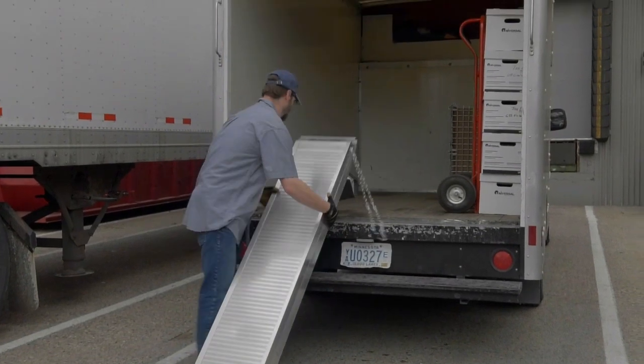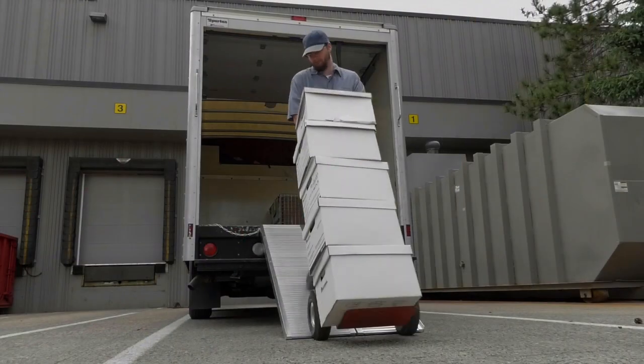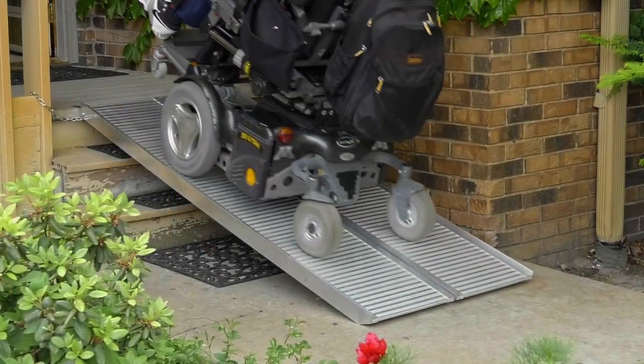And when the job is done, they fold for easy storage. Easily load and unload heavy cargo with these aluminum mobility ramps from Ultratow.